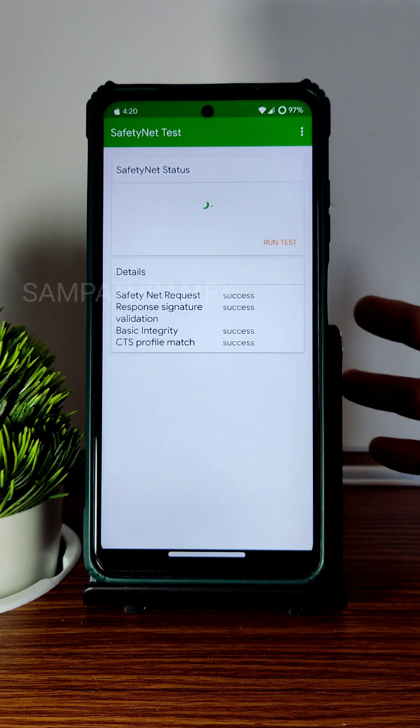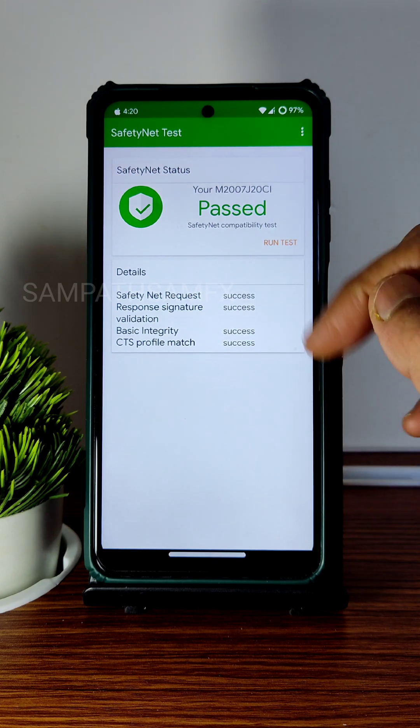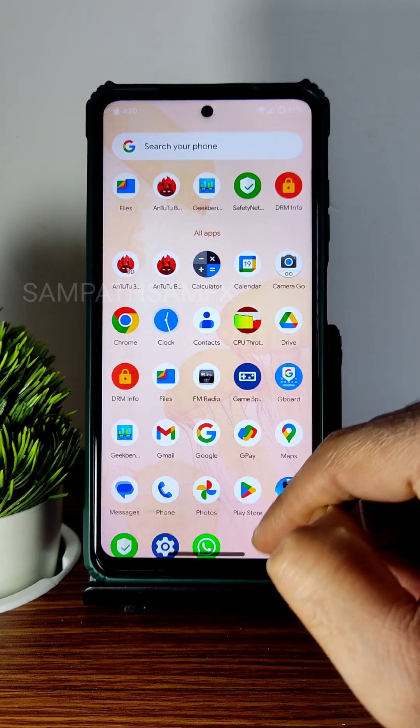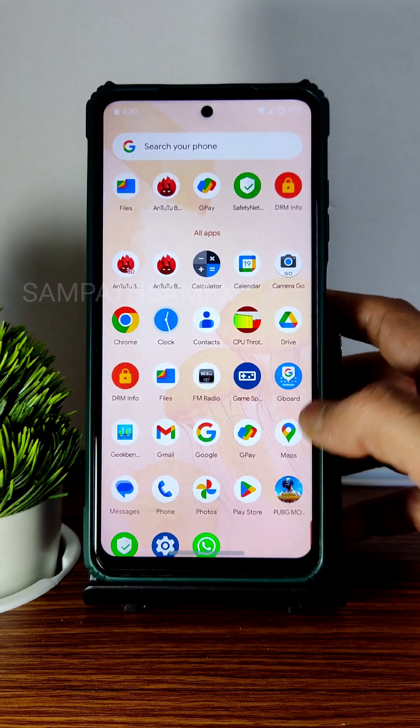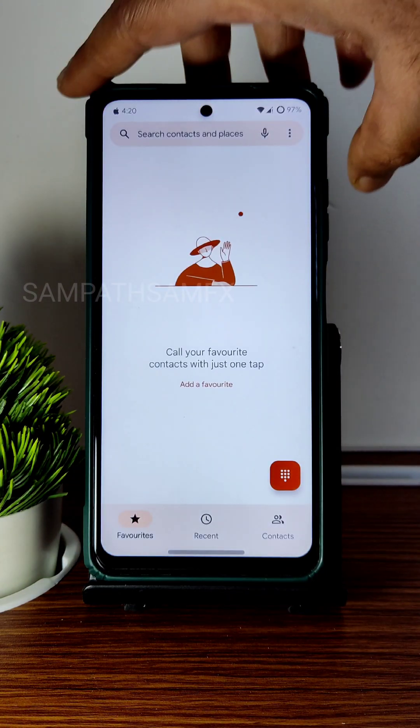Safety Net status passes, and Play Store certification is also certified, so you can use all payment applications like Google Pay, PhonePe, or any other payment app you want. Maps are also working fine.